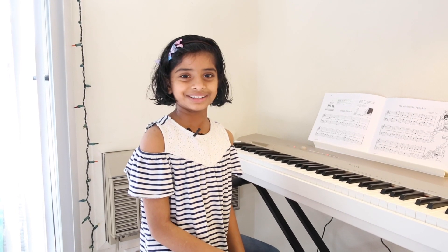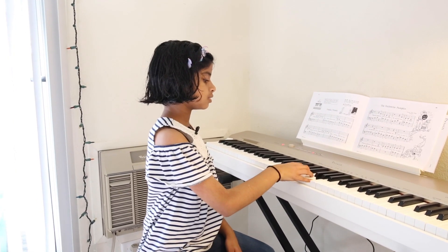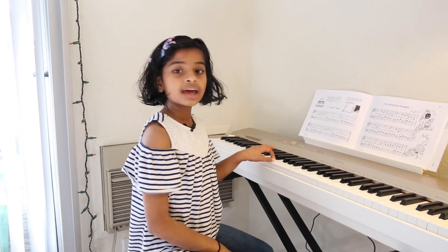This song might be a little challenging in the beginning, but if we break it down into tiny steps it'll be a lot easier to understand. First I'm going to show you the right hand, then I'm going to show you the left hand with some chords. In the end we're going to combine them together to play our Twinkle Twinkle Little Star.